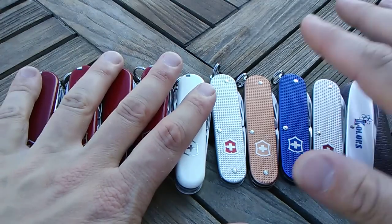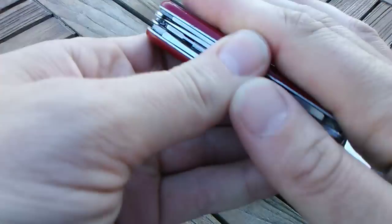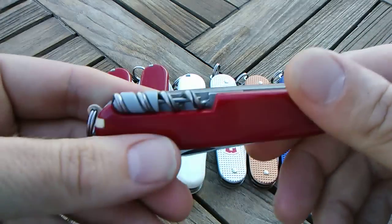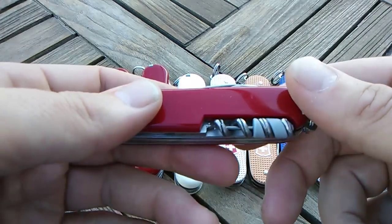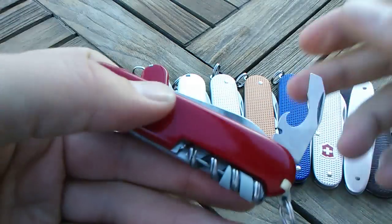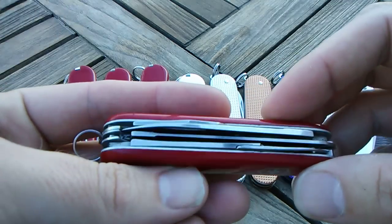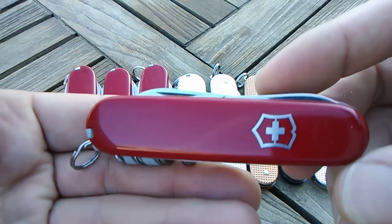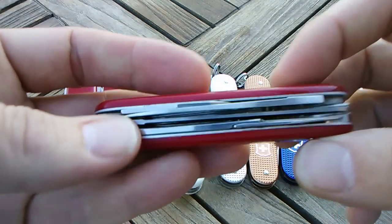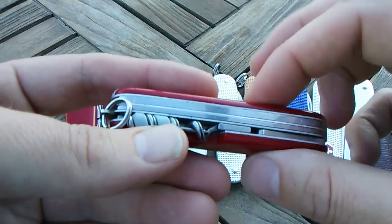I've got 5 Cellidors and 5 Alox here. We'll start with the Cellidors. On the end here, I've actually got another video that talks about this knife, but this is a pretty unique 84mm — you won't find this made by Victorinox. This is a mod and I call it the Shack Jack, like Caddyshack or Golfer Jack, because it's basically a lumberjack and a golfer put together.